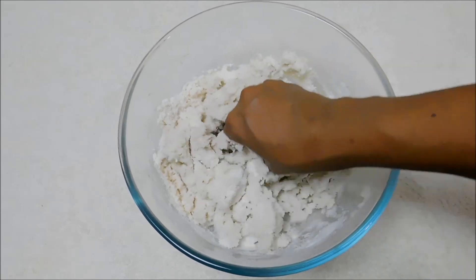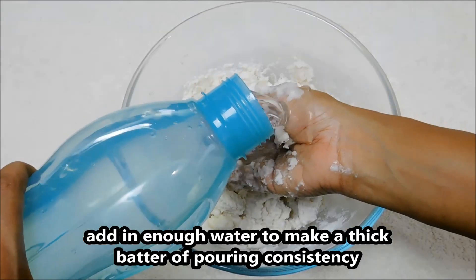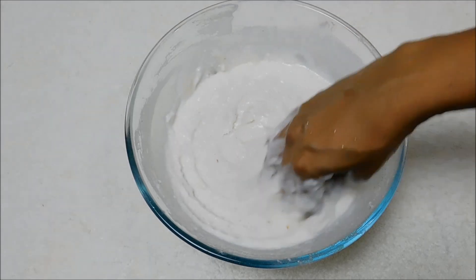Now let's add a layer on the edge. Add a layer. Set it in to fill the gap. If you want to cut it, you will need to cut it.